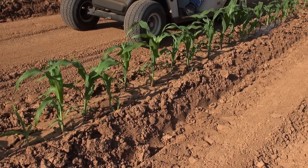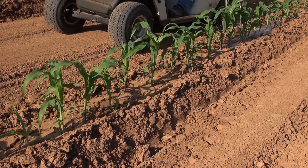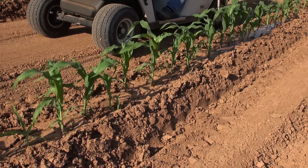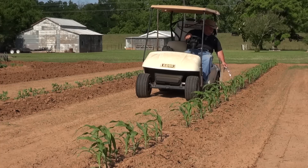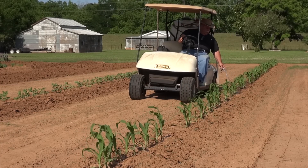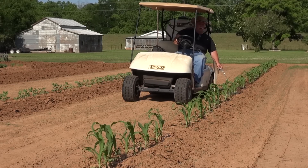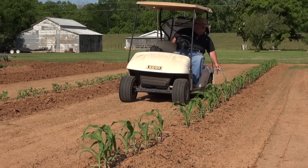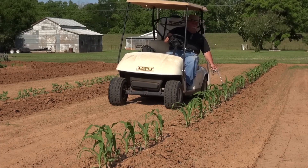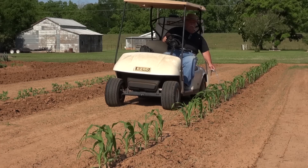Hey, how y'all doing this evening? I've had quite a few people ask how I water my garden. On the back of the cart is a 26 gallon tank, just a regular spray tank that I have a hose attached to, which allows me to do, I'd say on average, about 80 feet a row.